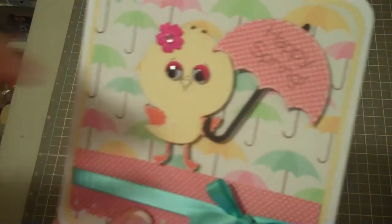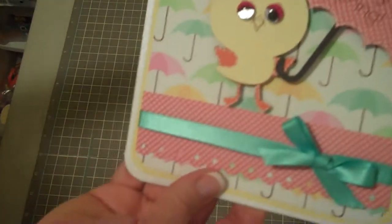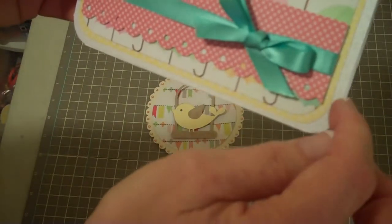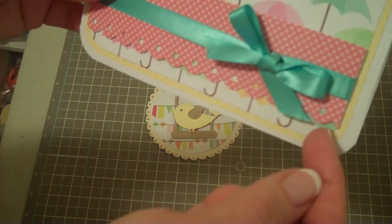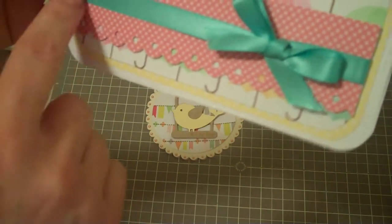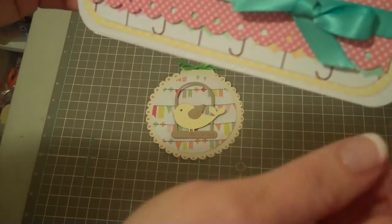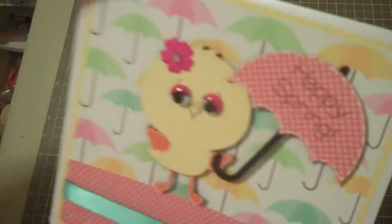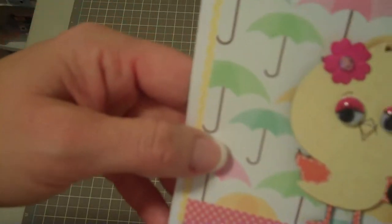The little umbrella is also at 3 inches. 'Happy Spring' is from My Pink Stamper — I think it's from Happiest Moments. What I've done here is a six by six base with a five and three-quarter by five and three-quarter layer, a five and a half layer, and a one and a half by five and a half inch strip of paper. I rounded all the edges, did the threading water punch, added a bow, some faux stitching, and this cute little umbrella paper.